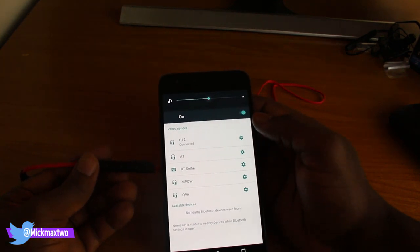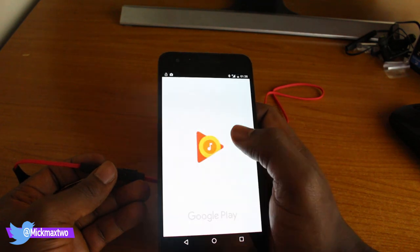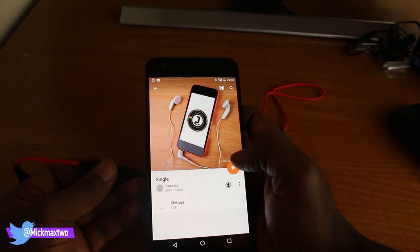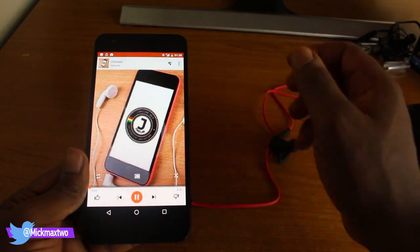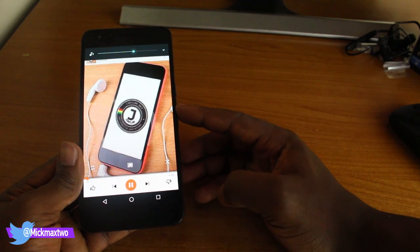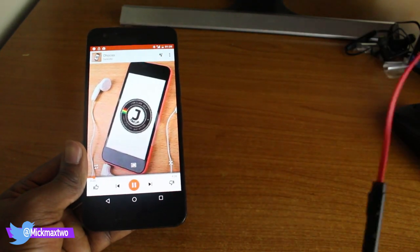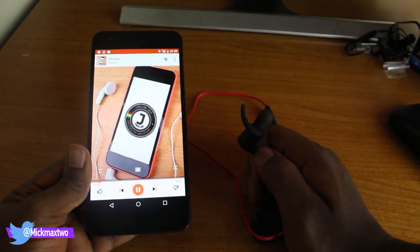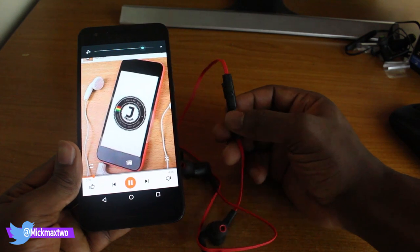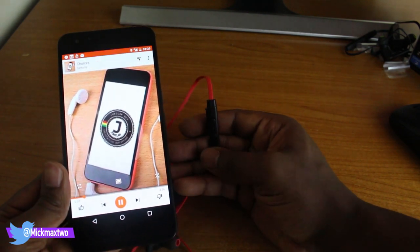It's now paired successfully. Let's check the music playback — opening up the music app and listening to the bass and music quality. The bass is quite present but not too strong, which is still good. You can control the volume up and down right here, and you can pause and play easily. The controls are very responsive.